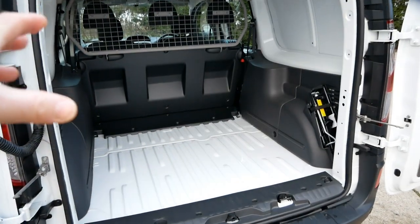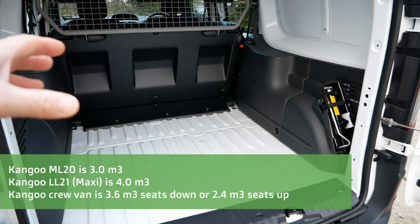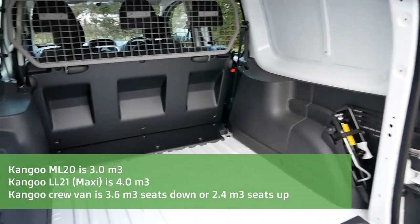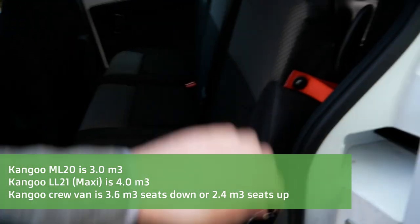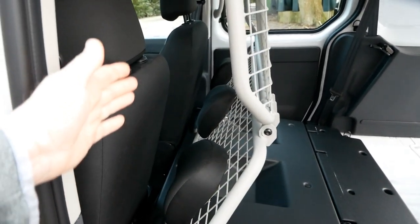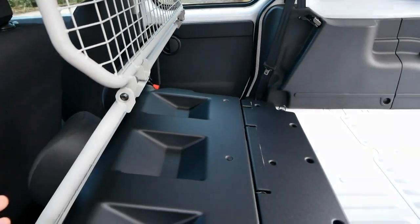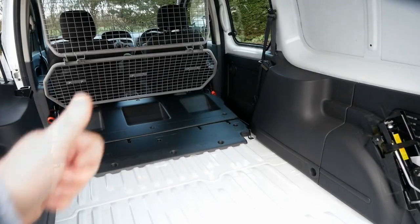On these, the doors swing open 180 degrees which allows you to load it with a forklift. When the seats are up and in use, the space in the back isn't too far off a standard medium wheelbase Kangoo van, and obviously when the seats are down it's not too far off a Maxi — all you're losing is a few inches really, because a standard steel bulkhead will be that little bit closer to the front seats, so you're probably losing about three inches of space.